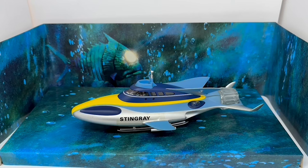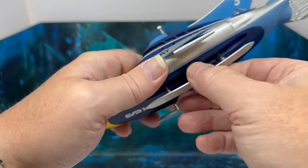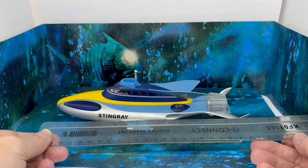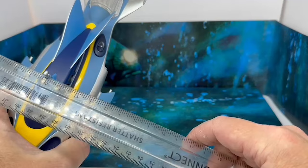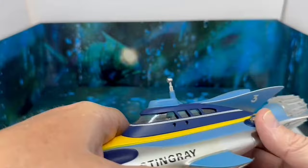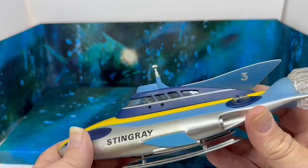I've removed the model from the box — this is what we've got: the Stingray submarine itself. It has drop-down skids that just pull down so the ship can sit on them. The model itself measures approximately 10 inches in length, about 3 inches in height, and from the tip of the wings to the fins we're looking at about 4 inches. Looking inside the window, you can just see pilot Troy Tempest at the helm, along with Phones as his co-pilot.